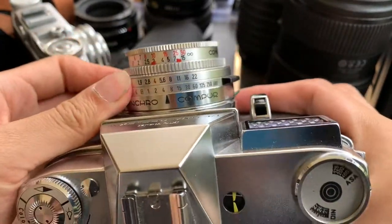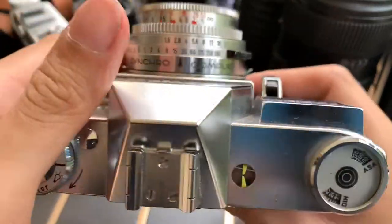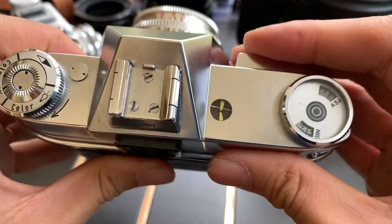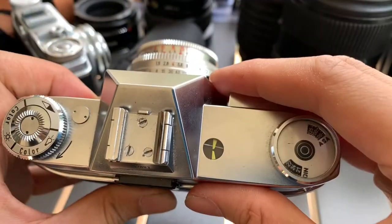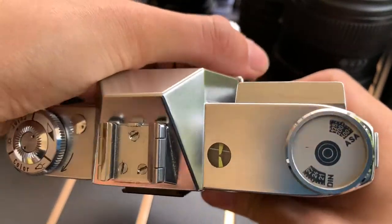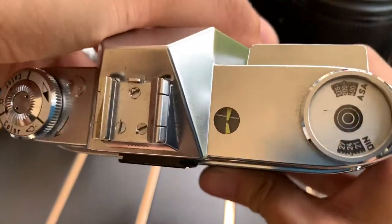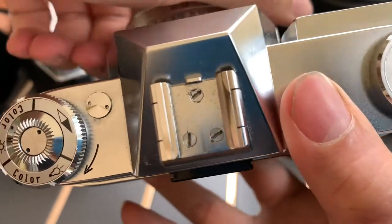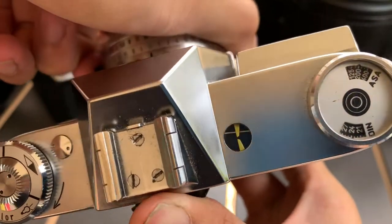Let's see if I put a lower shutter speed, like 30 for example. It's more prominent. When I change the shutter speed, the meter will actually move together.